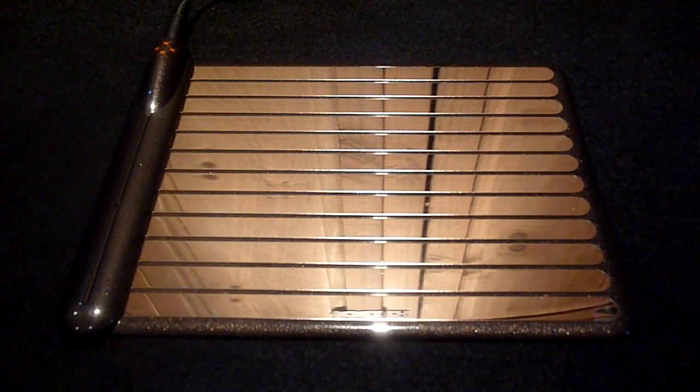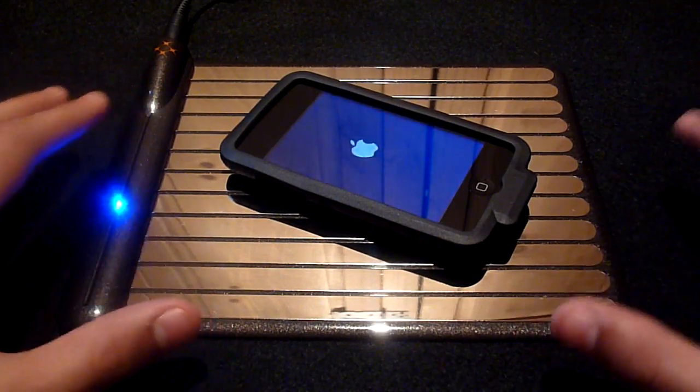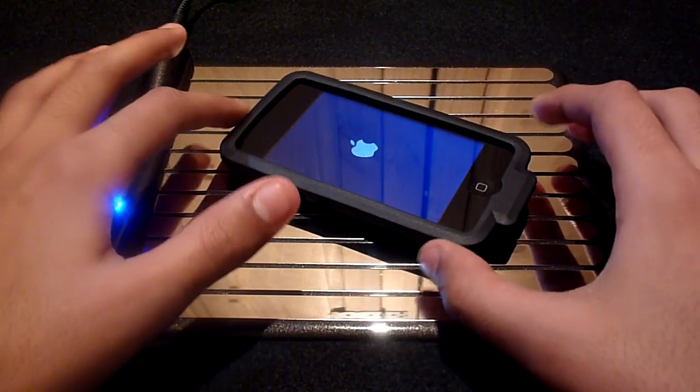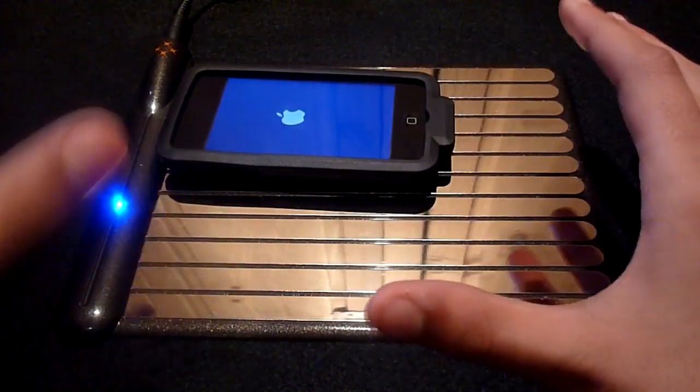The concept of the WildCharge is for you to use the skin as an everyday case for your device, and then when you come home from a day out or a day at work all you need to do is simply place your device on the charging pad and it will begin to charge. Another cool thing about this product is that you can have your device set in any position or orientation on the mat and it will still charge.